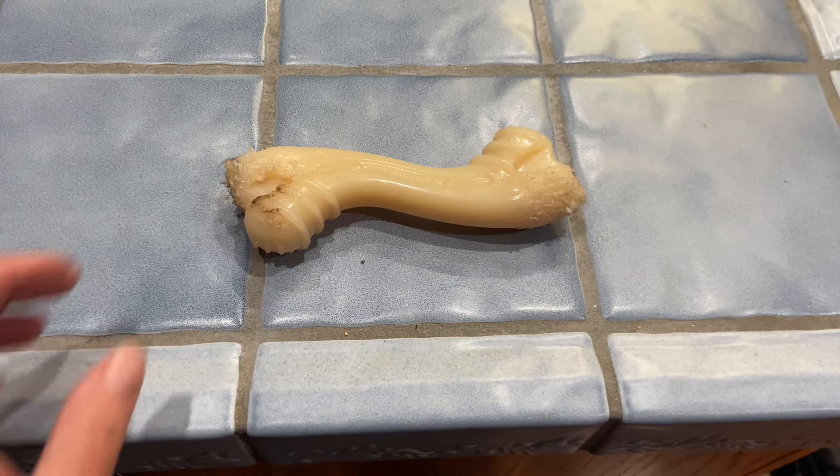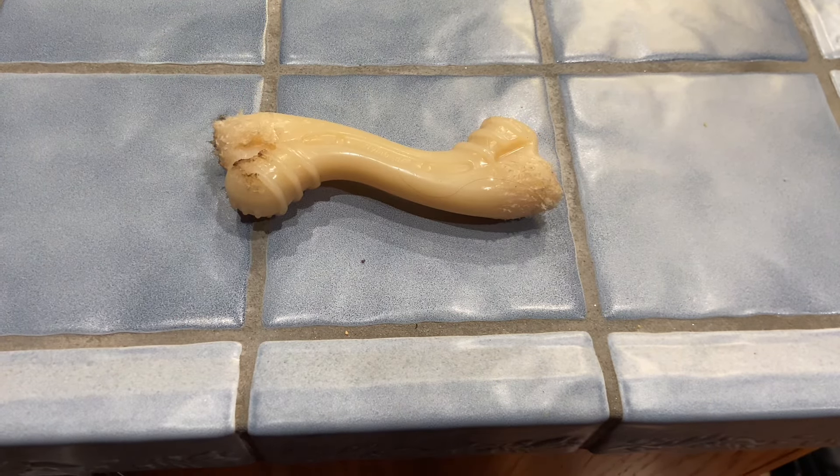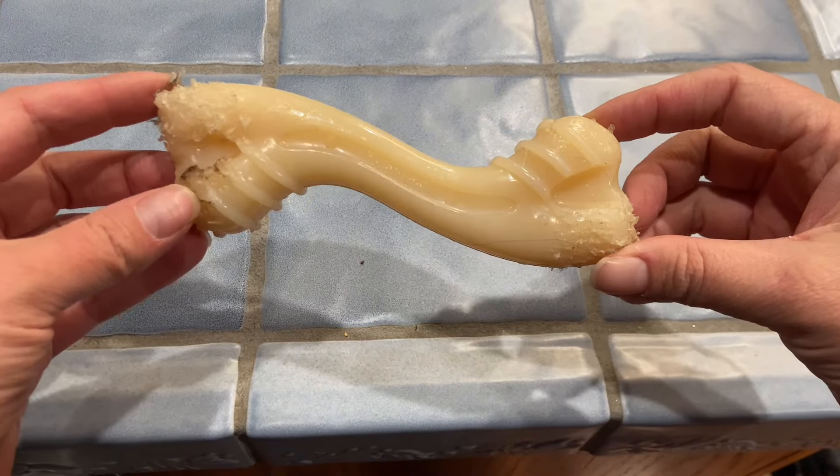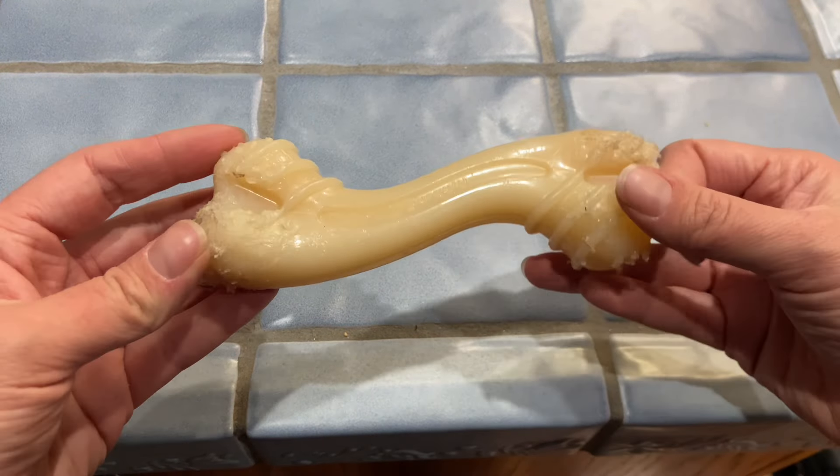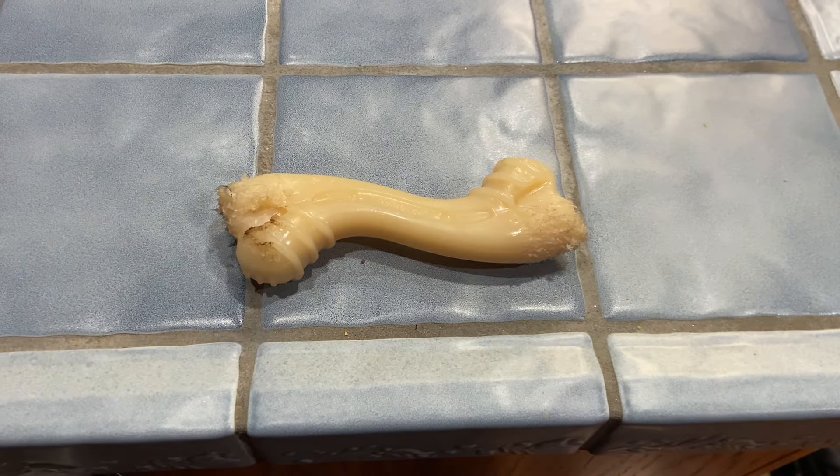It does hurt if you step on this with bare feet once some of the edges have been chewed like ours has. Overall, we really like this for keeping our dog entertained and keeping her chewing on toys instead of furniture or other things around the house.